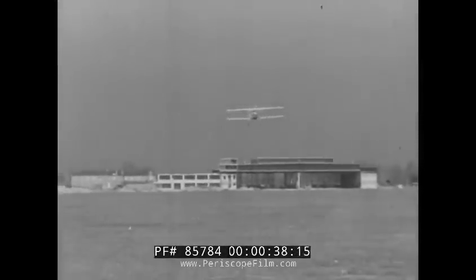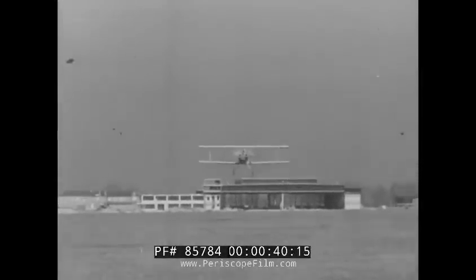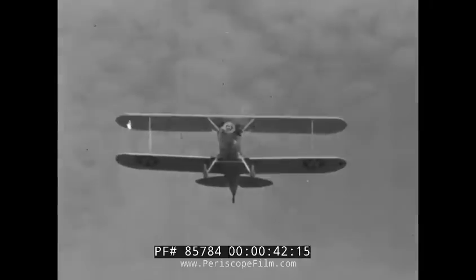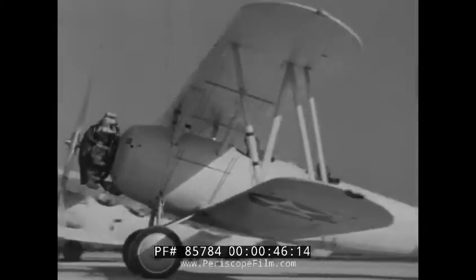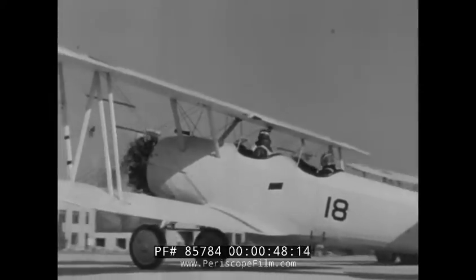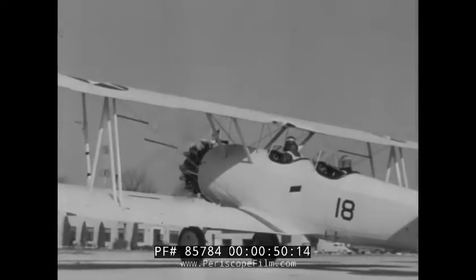Great strength must be built into the modern airplane to enable it to fly safely. The airplane must also be weatherproof and able to resist the harmful action of sunlight and moisture. On fabric-covered types, material like this supports the entire weight of the airplane when in flight.